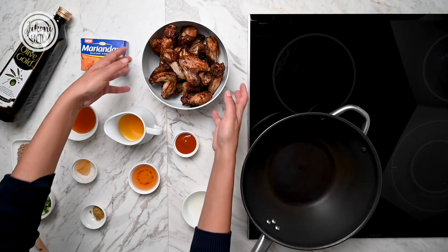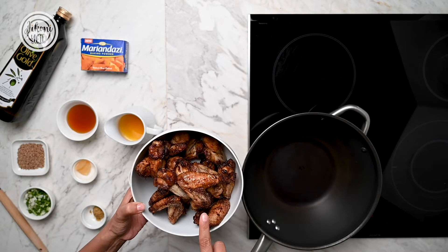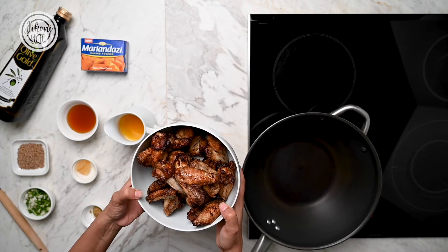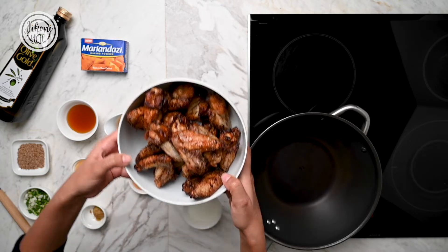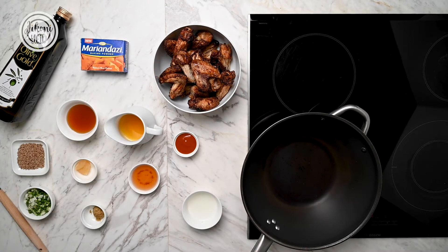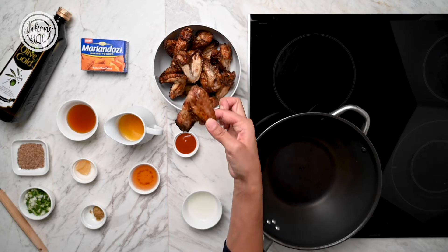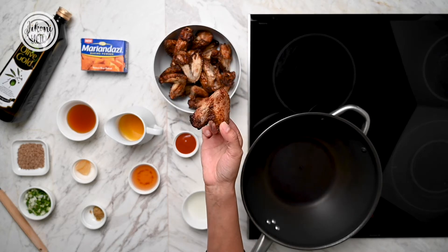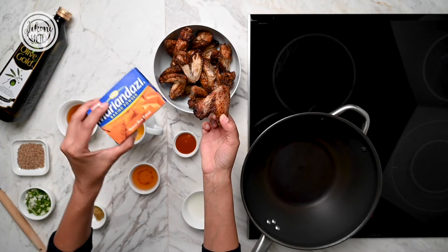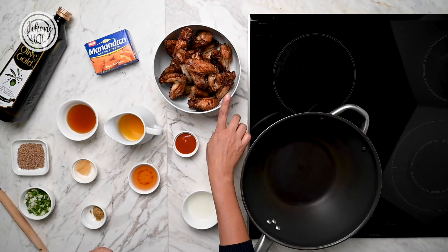To get started on these sweet orange chilli wings, I've already made these chicken wings before. You marinate them for a couple of hours with some marinade, a little bit of olive gold, some soy, and then you just bake them in the oven. Olive gold is perfect to use because it's a healthier alternative and the marinade makes them super crispy, so they're just perfect. You can see that they're ready to go.